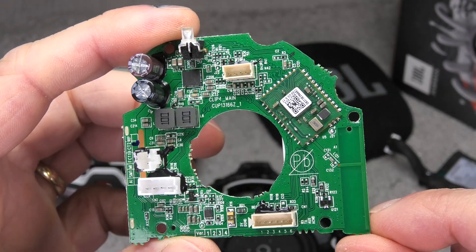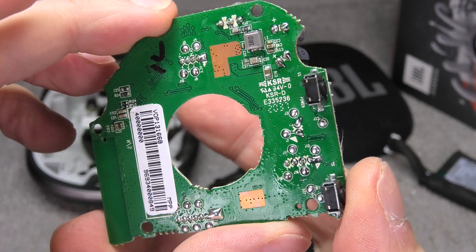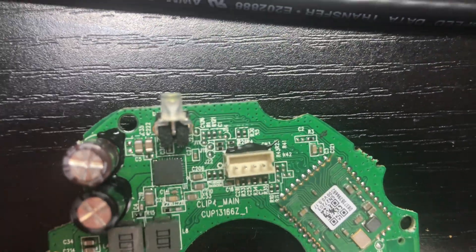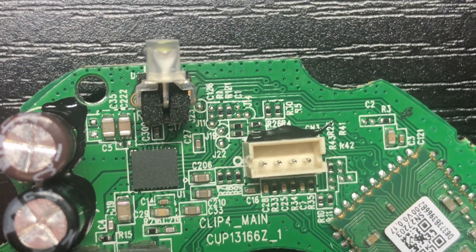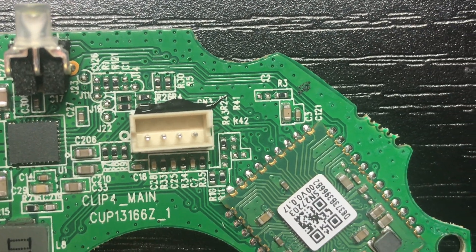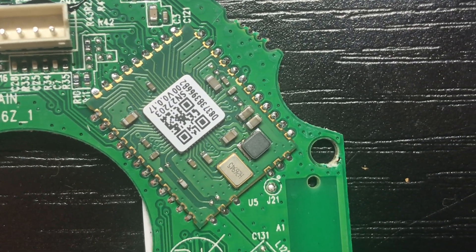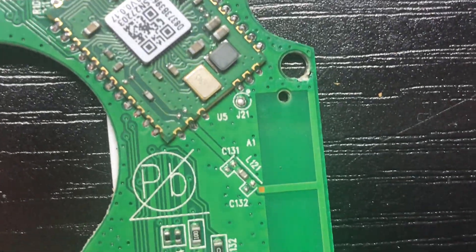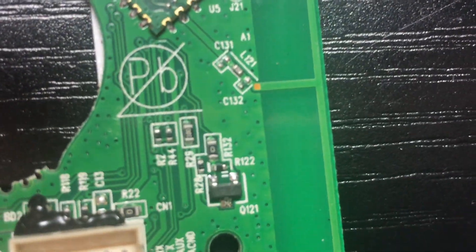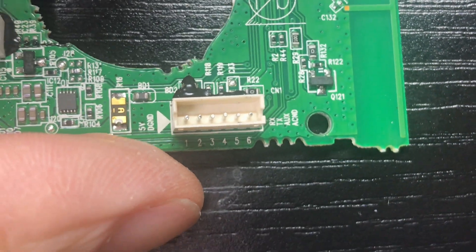Now let's have a close look at the motherboard — there's not a whole lot going on, especially on the back side. Some people are asking for a detailed view of the PCB, so I'm going to slowly scroll through the entire board so you can really see what's going on, in case you're interested.